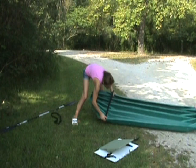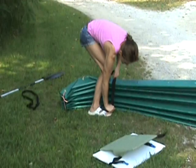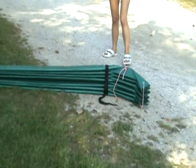Next, choose one end of the boat and pull the gunnels together. You may want to sit on the boat to hold it while you slip on the restraining strap. Slip the restraining strap over the end and move it down over the end of the gunnels — the gunnels are the sides of the boat. Tighten the strap to remove slack, then repeat on the other end.